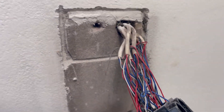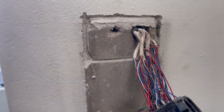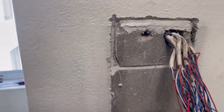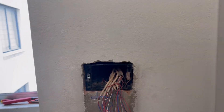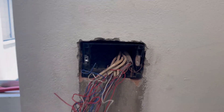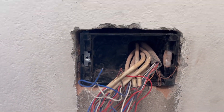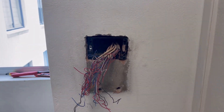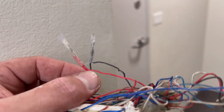The process continues - same again, I'm just going to chisel around the outline for the box, take it out nice and cautiously. And we have another one down - that one didn't even need anything adjusted; it was a perfect fit, super level and fits in perfectly.